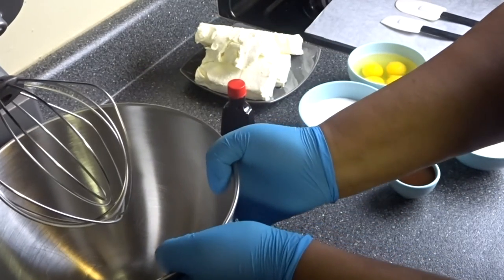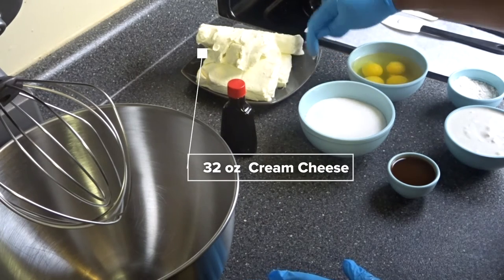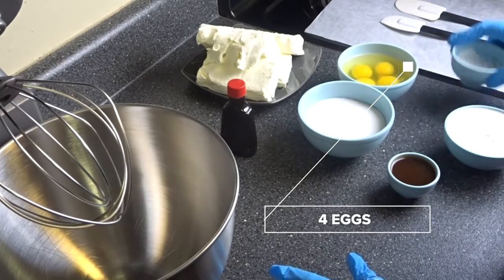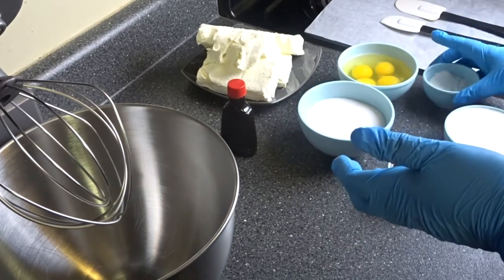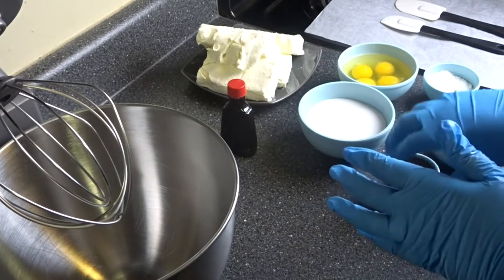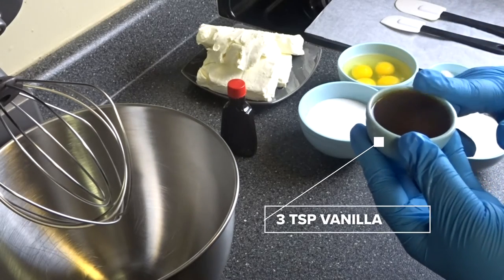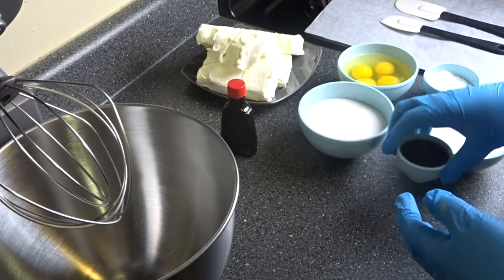I have my whisk attachment on the stand mixer. I have 32 ounces of cream cheese — that's just four 8-ounce blocks. I have one cup of granulated sugar, four eggs already cracked, two and a half teaspoons of all-purpose flour, one teaspoon of cornstarch, one cup of sour cream, three teaspoons of vanilla, and two and a half tablespoons of lemon juice — I put those two together.